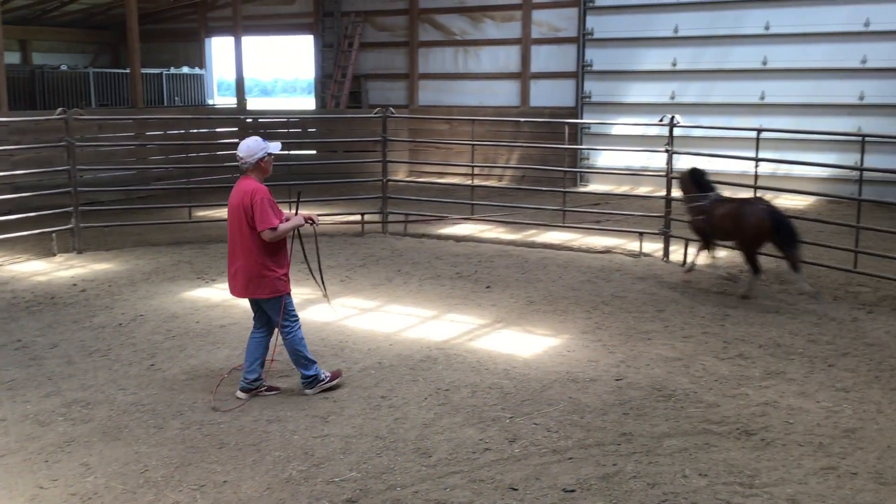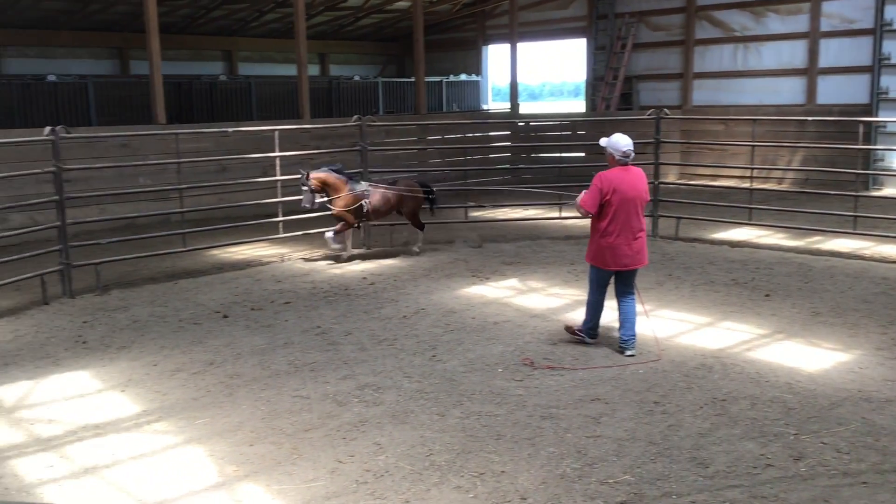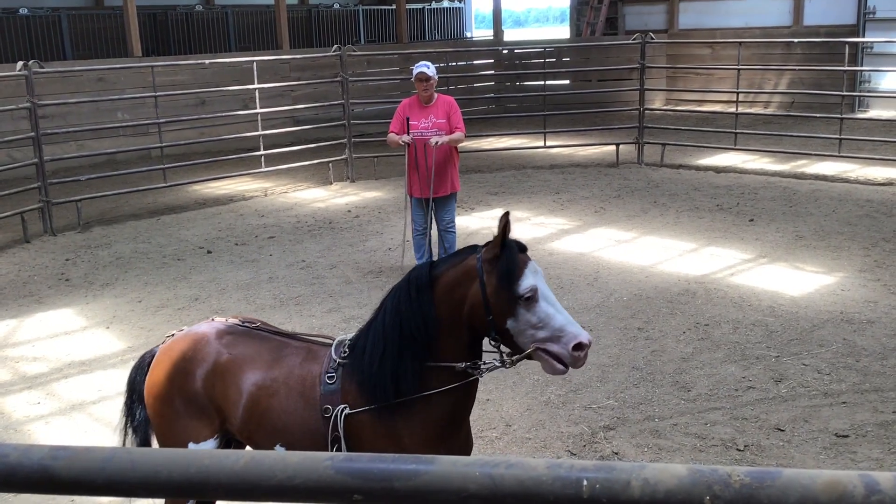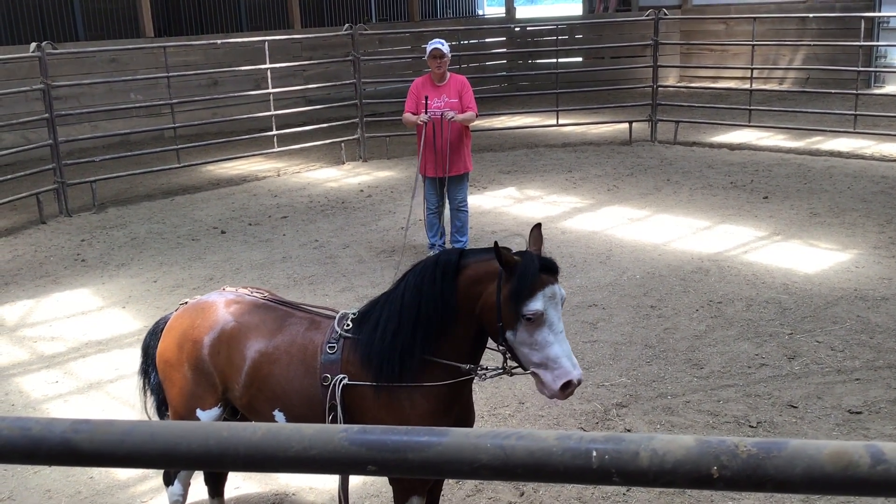This is a good place to practice whoa. When you say whoa from both lines — whoa — and then release.